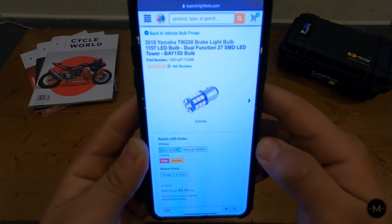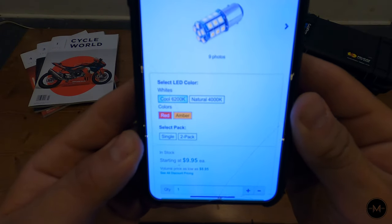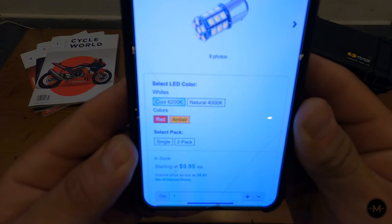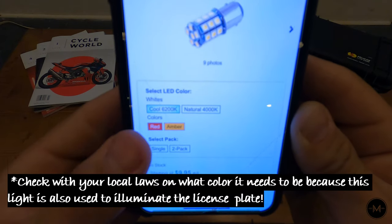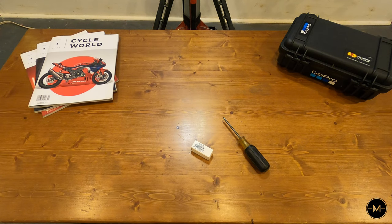So this is the bulb on their website, it's an 1157 LED bulb, and as you can see here on the bottom, it's only $9.95 per bulb, so I purchased the two-pack just so I can have a spare. Make sure to choose the red option for your taillight. Alright, let's head over to the bike and install this.